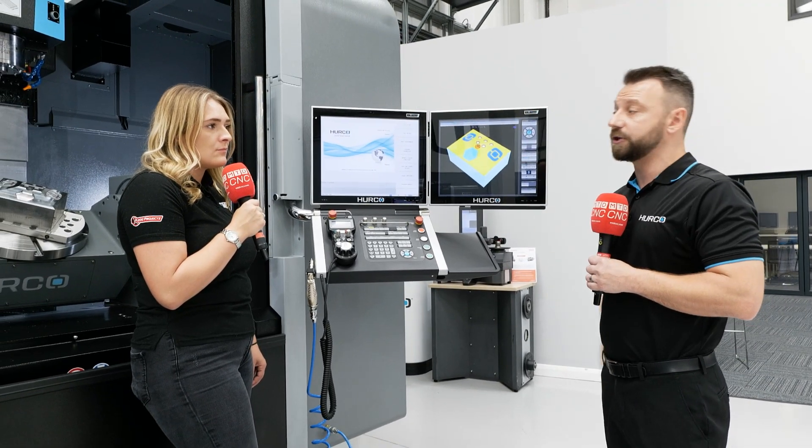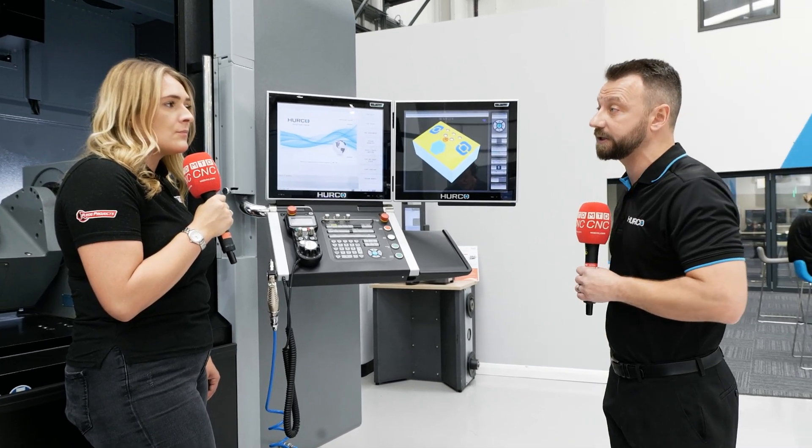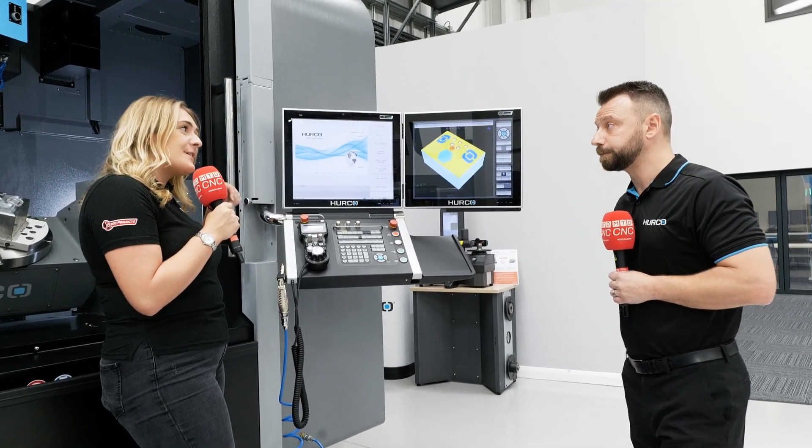This particular machine is a 40-station tool changer, but you have the ability to upgrade that to 60 if you want as well. So you can have 60 tools in this machine if you wanted it — if you've got parts that take a lot of tools, you've got the capability.